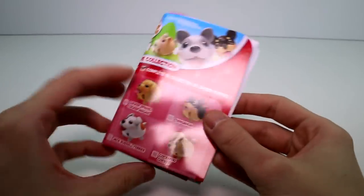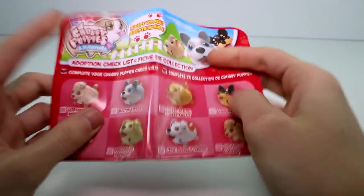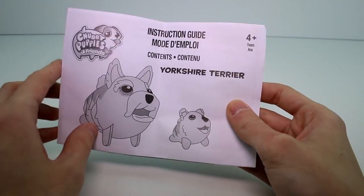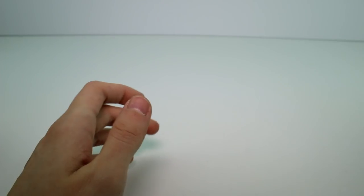So here are the papers that we get. We get the checklist, which is nice to have. And then we have the instructions that show you how to change the battery and how to position their legs differently — everything, which I don't think we need.